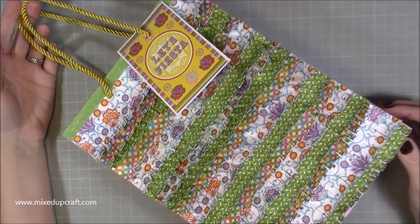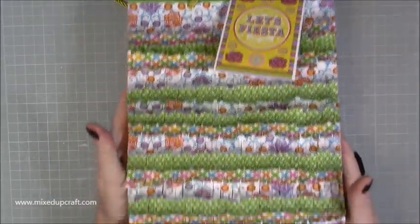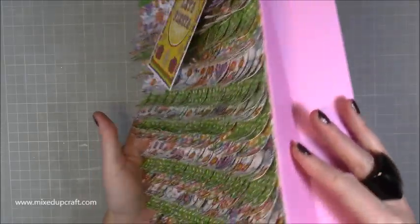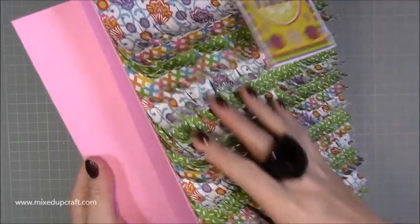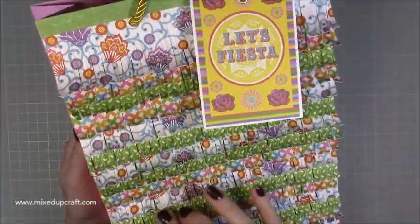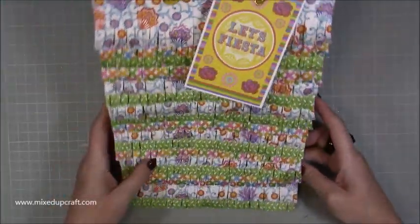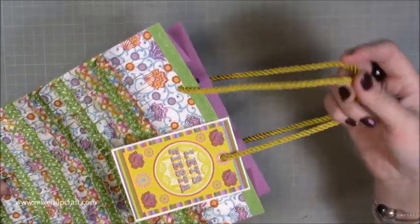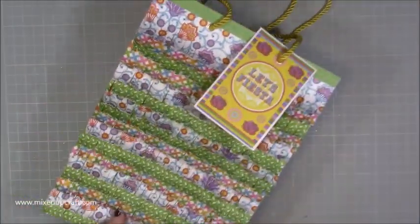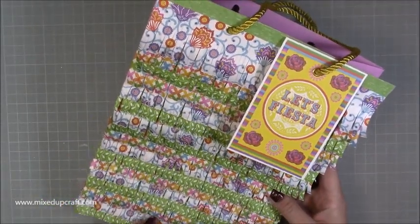Hi everybody, it's Sam at Mixed Up Craft. Thank you for watching my tutorial today. I've got a really fun huge tall gift bag which I'm calling my piñata gift bag because I've done all of this lovely kind of tassel trim which reminded me of a piñata. You can see it all on the side there. The whole bag folds flat, but that's optional and I'll talk you through that. I just recycled some handles from a fancy bag that I had.